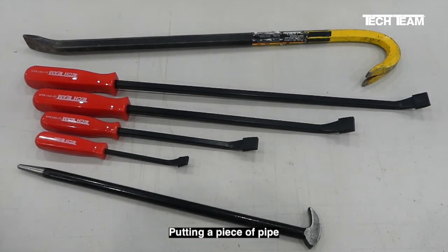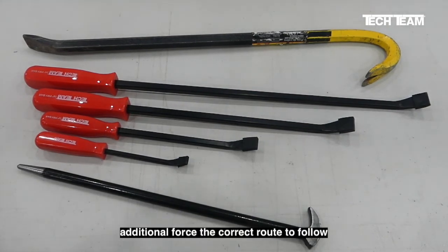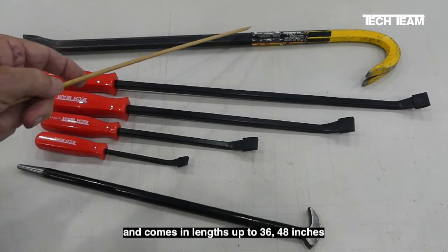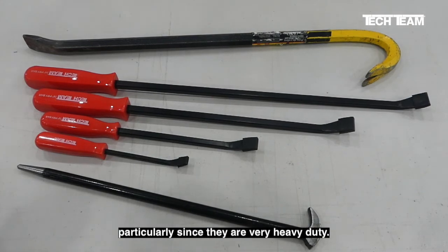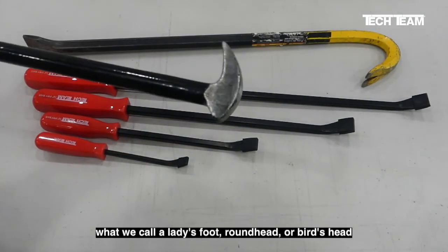Putting a piece of pipe over a pry bar to gain additional leverage is definitely a no-no. If you need to apply additional force, the correct route to follow is to get a different tool. In this example, we have a crowbar. Crowbars are relatively inexpensive and come in lengths up to 36 or 48 inches, and you can use them to apply a lot of force, particularly since they are very heavy duty.